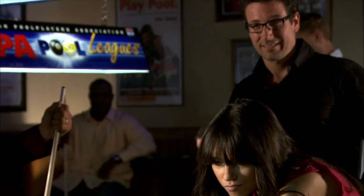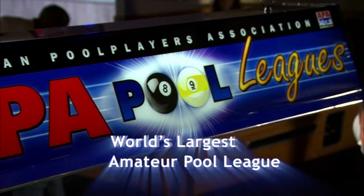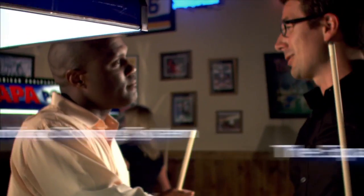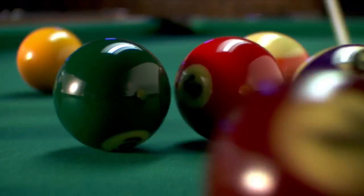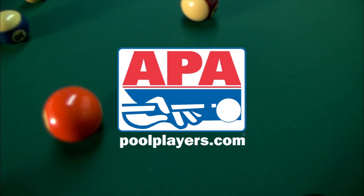You don't have to play like a pro to enjoy the game. If you've ever played in a friend's basement, you can compete in an APA league. In the APA, everyone can play and anyone can win. So if you're looking for a fun night out with your friends and family, join an APA pool league today. Have fun, meet people, play pool. Visit poolplayers.com today.